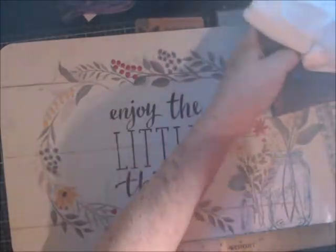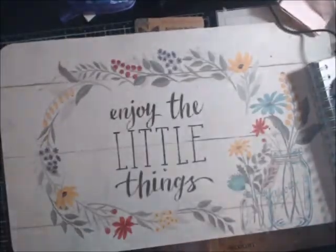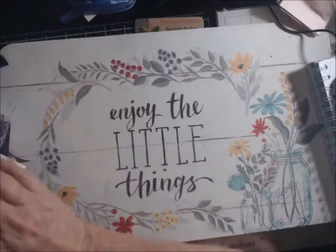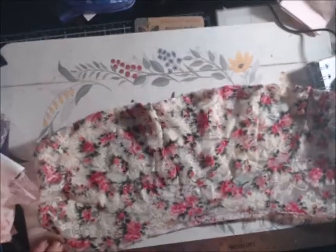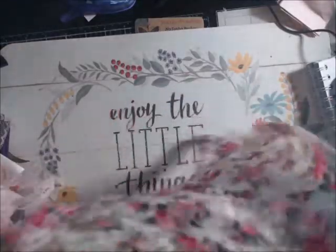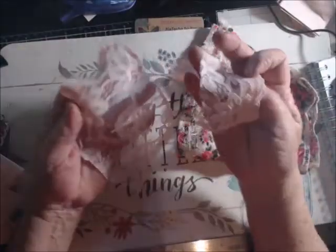Okay, now kit number two — I'm not sure how much is in that one so I can't give you a price yet, but it may be a different price. This one's a whole lot smaller. You're going to get this section — 16 inches long — it's like a lacy stretchy material that came in a kit I had purchased, and then some of that same pink lace.